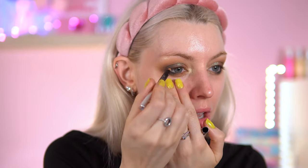I'm going to go in my waterline. This is the Ciaté Wonderland Wonderwand in the shade black. I don't think I need an eyeliner for this look — I always do eyeliner, but maybe we can go without today.